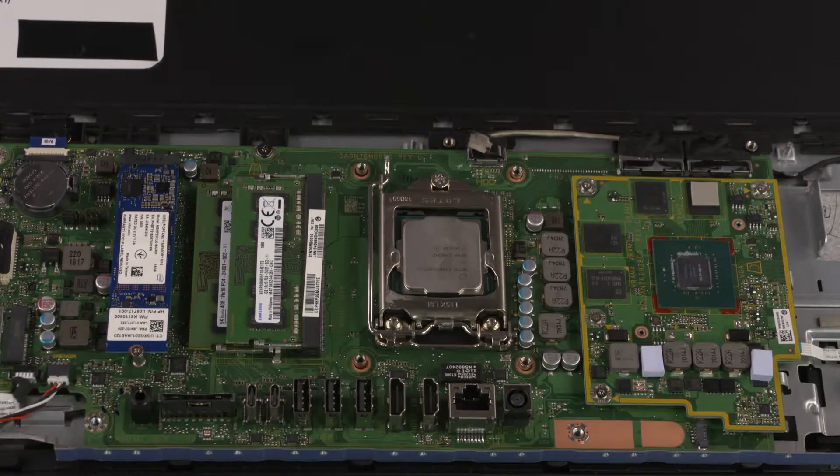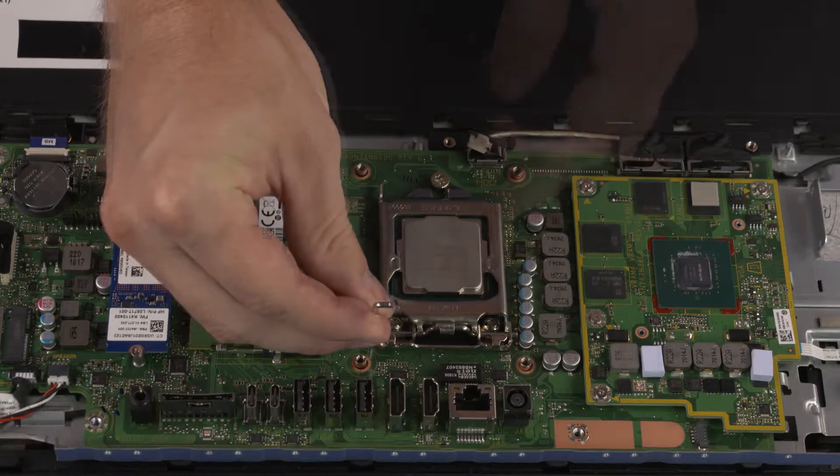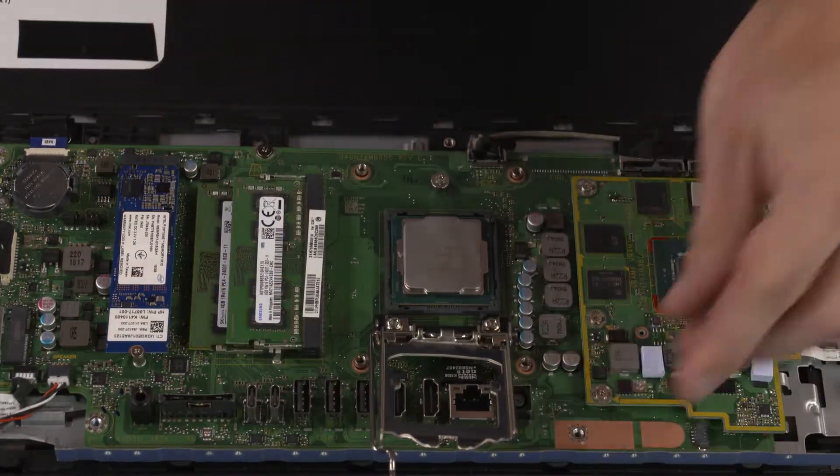Removal. Press down to release the CPU load lever from its retention tab and pull it back. Lift the load plate off the socket.